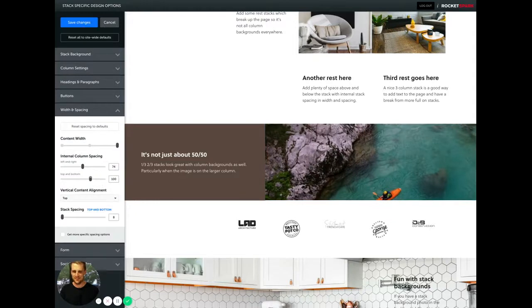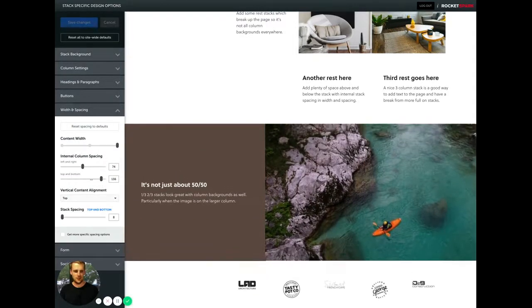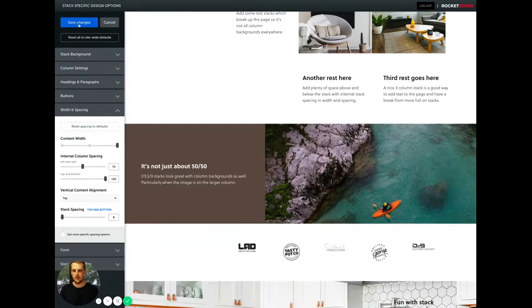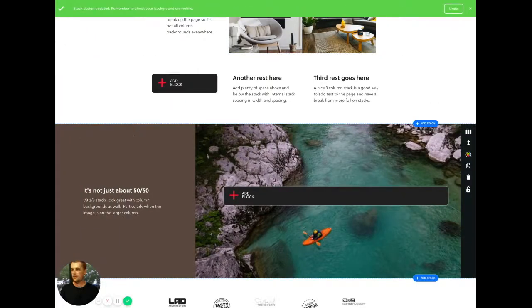Yeah, aubergine — cool. Yeah, so you can do it with any stack column layout.